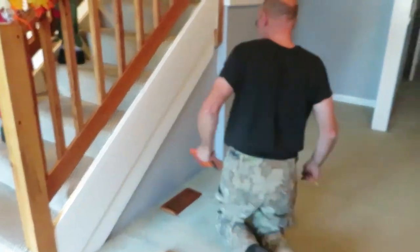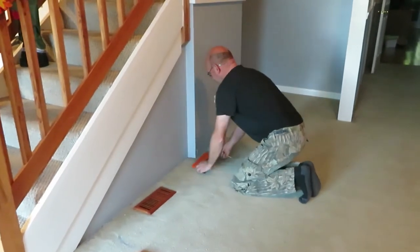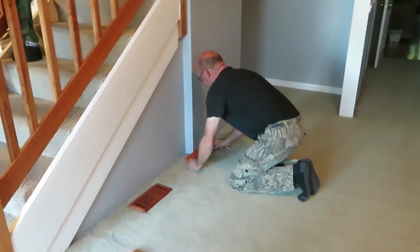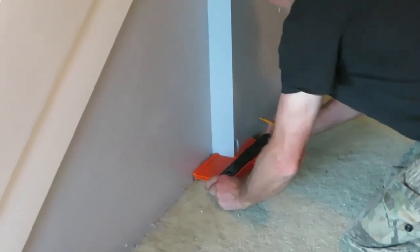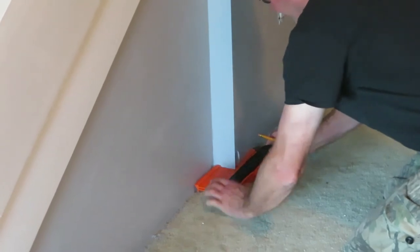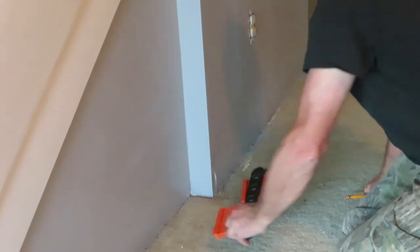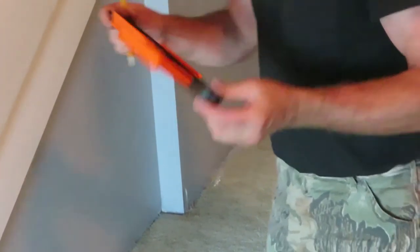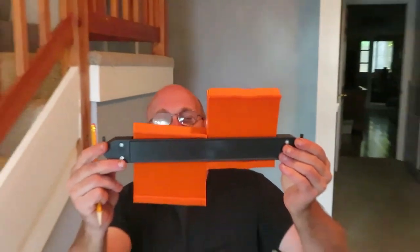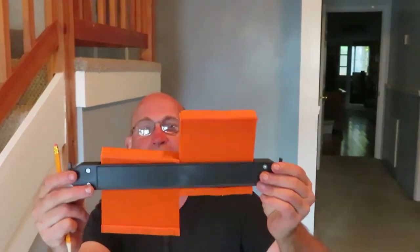If you had one big board and you wanted to stick it in here — look, that wall's not straight! See, the wall wasn't straight, so you couldn't put a straight board in. If you were trying to do that corner, this comes in really handy.